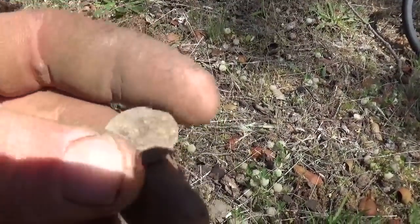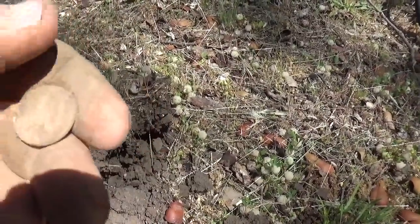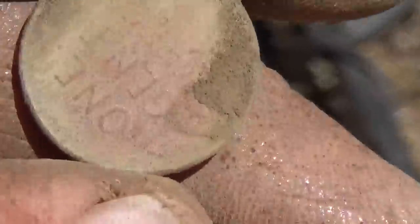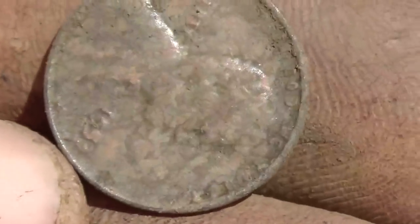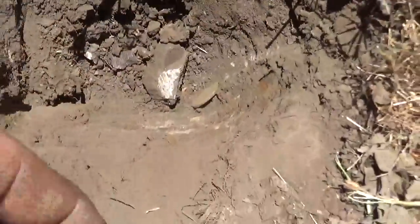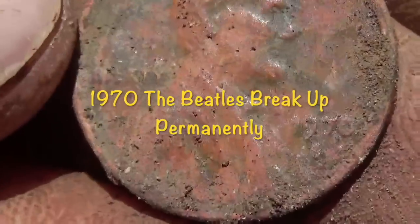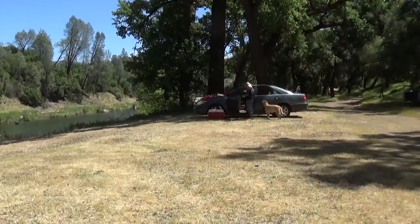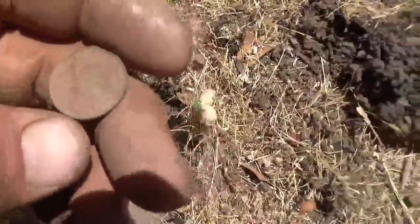Here's our next signal and it actually looks like a modern — yeah, that's probably a zinc; I don't know why it was reading up good. 1976 out of the hole, battery light flashing. Here's my next signal, it's another wheatie — still getting the battery thing. It's a 1950-ish, right on. Battery's running out.